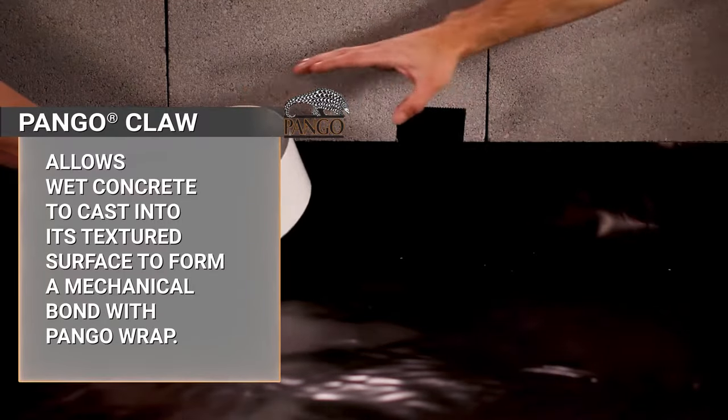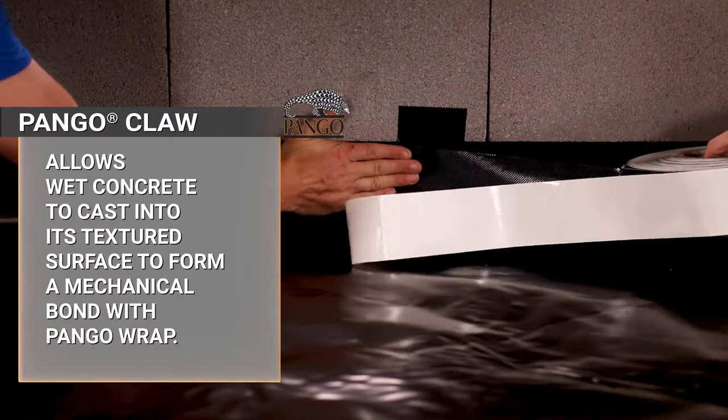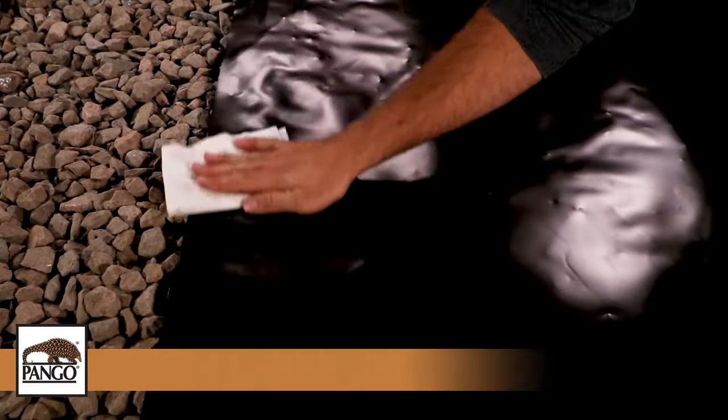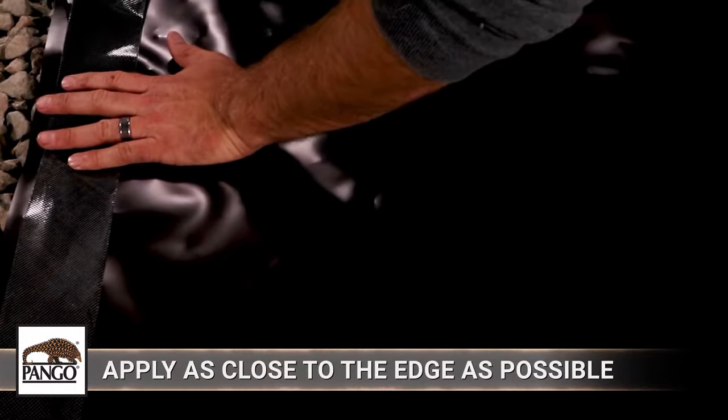In other applications, Pangor Claw seals Pangorap along its terminating edges by allowing wet concrete to cast into its textured top surface to form a mechanical bond and seal. After cleaning the area of adhesion, apply it as close to the terminating edge as possible while keeping it entirely on Pangorap.